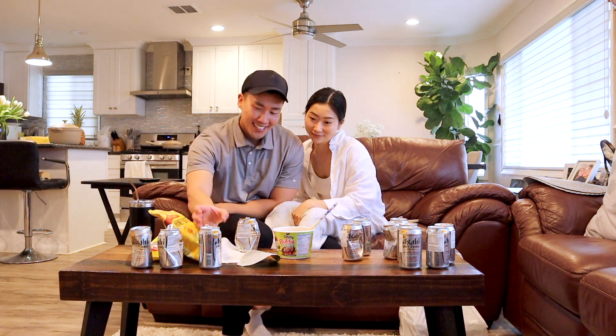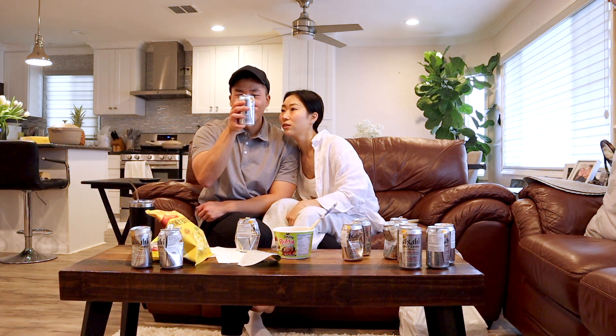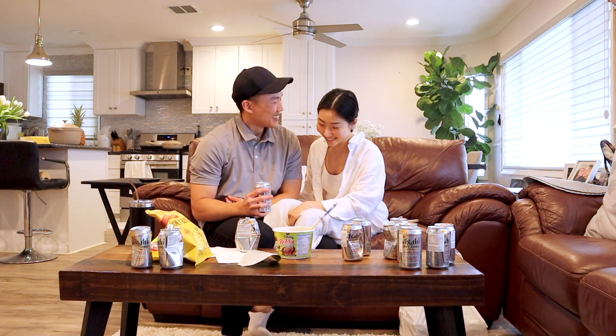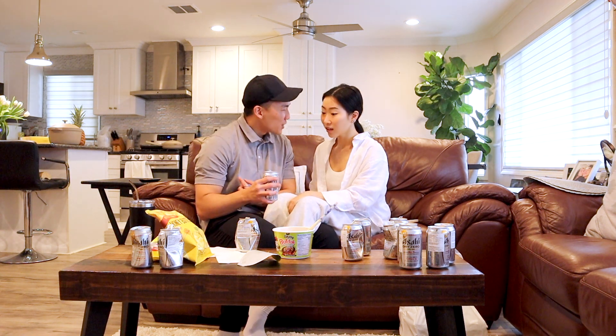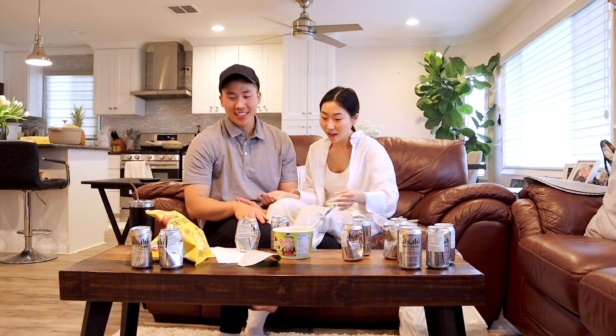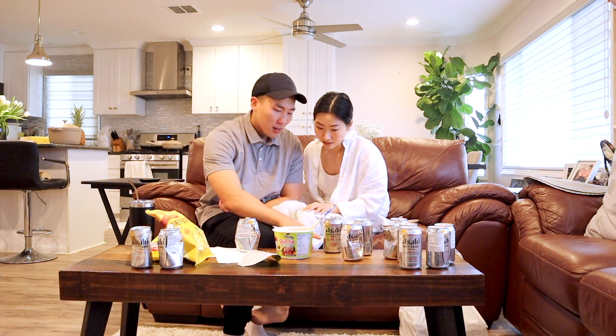Oh, this is interesting. Zero calories? Yeah, it's low calorie beer. Low calorie is a hundred, babe — try it. What are you trying to say I'm doing? Oh my god — non-alcohol!